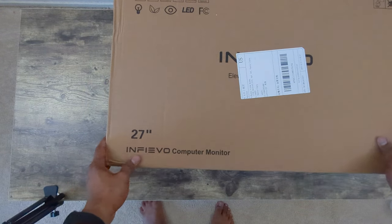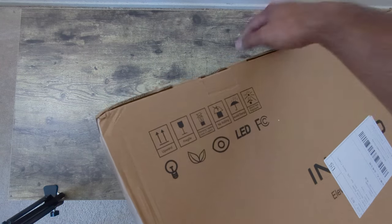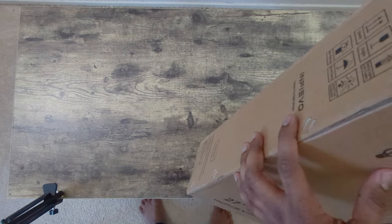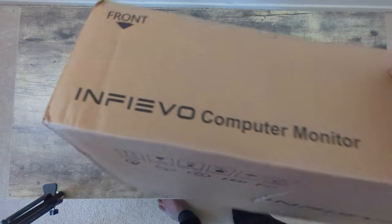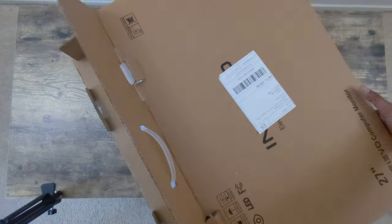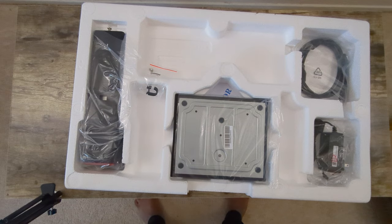This is the Infibo computer monitor box. Standard packaging with no significant specs printed on the outside — mostly logistic or directional instructions. Let's open it up and see what we got.